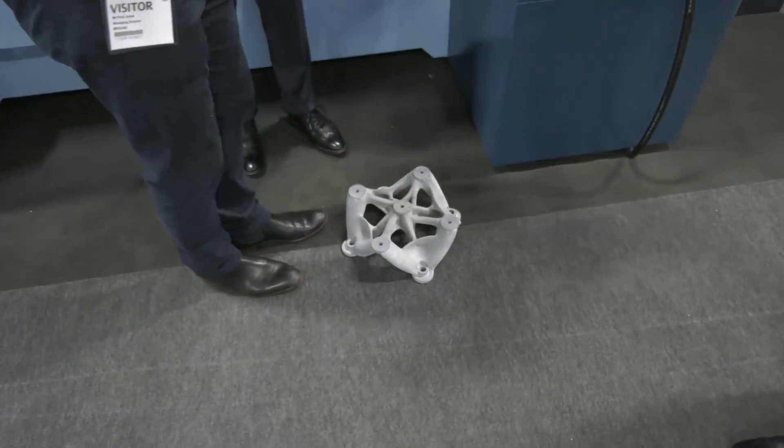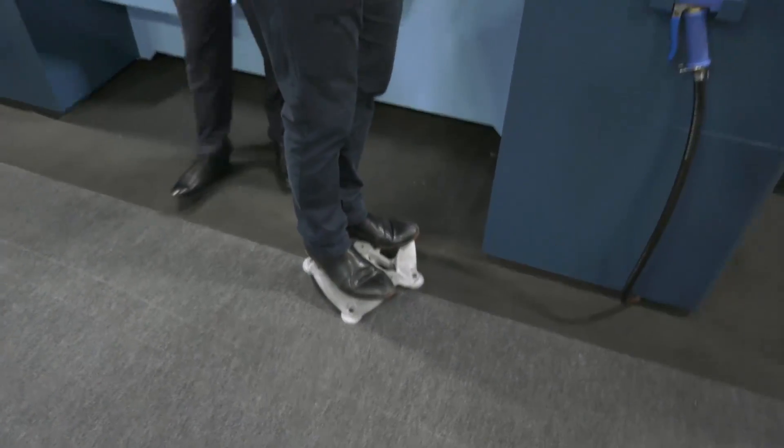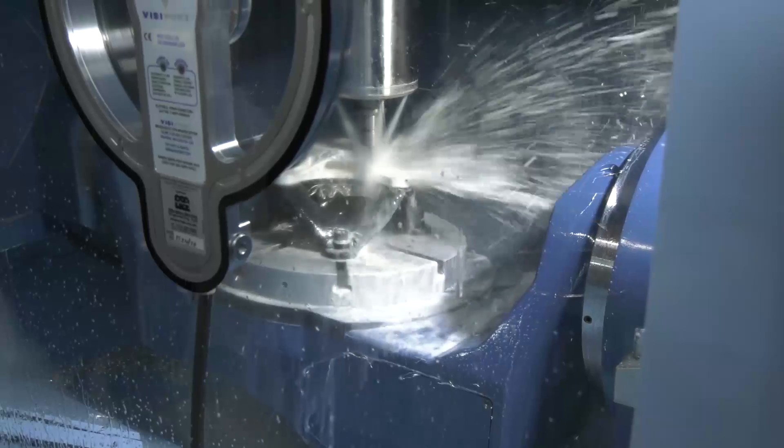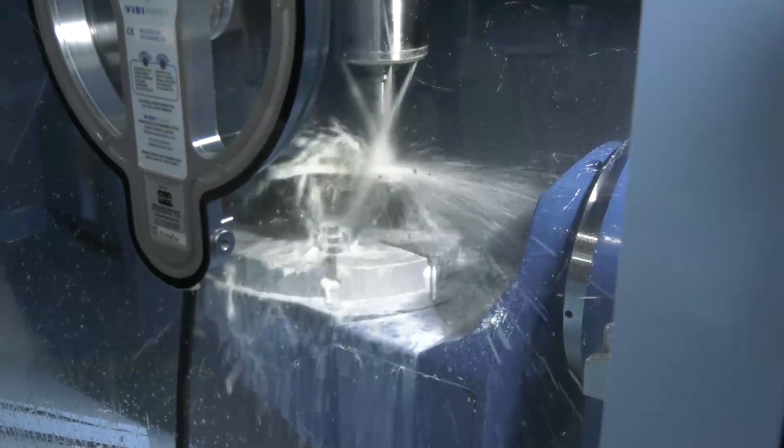So if I stand on this, you can evidently see that it takes my weight, which is just over 11 stone these days. It has been something that people have been really interested in here. You've sold this solution into one of your customers, haven't you? Yes, we have a customer in the north of England with this exact machine, an MX850 - quick turnaround, small batch components, and he suffered from long lead times with fixtures. So he purchased an HP 3D printer and he prints fixtures overnight. Makes perfect sense.